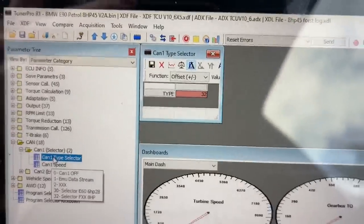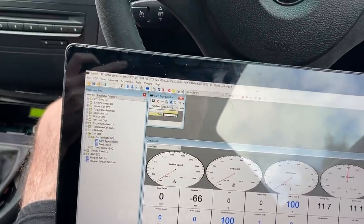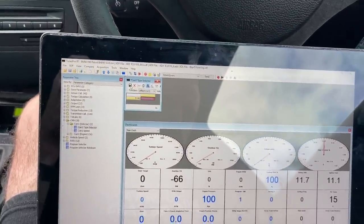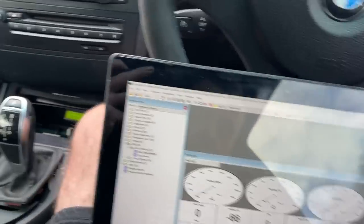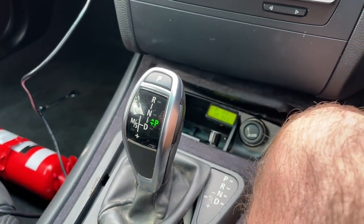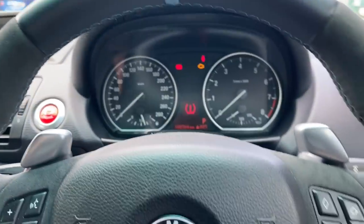You can see the value is 32 — that is for an F-series. Let's just change it to 30. Hit Enter, Save, upload the bin, and then the shifter should come back to life. Yes — right, we're good to go for a drive.